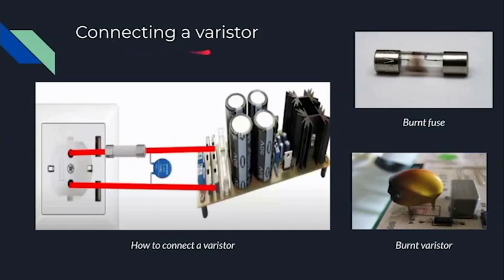Moving on to how to connect a varistor — let's say this is our device and this is our source. Varistors should be connected with both leads directly to the source, with an additional fuse to protect it. In a usual case, when the resistance of the varistor is high, the circuit would just go through as usual. But when there is a voltage spike, the resistance goes down, leading to a short circuit. Usually one of the wires would burn, so instead we connect a fuse so the fuse would burn instead of the varistor.